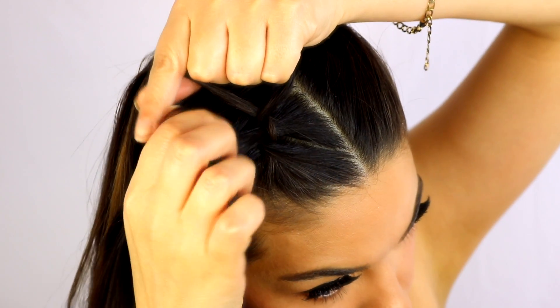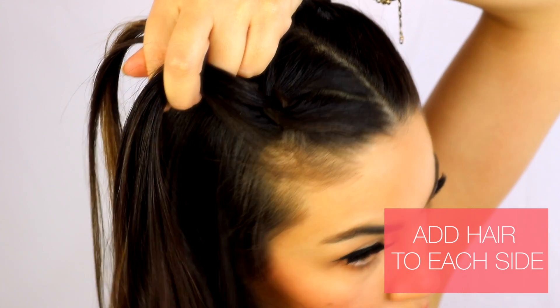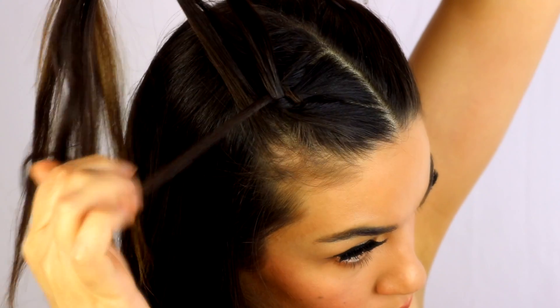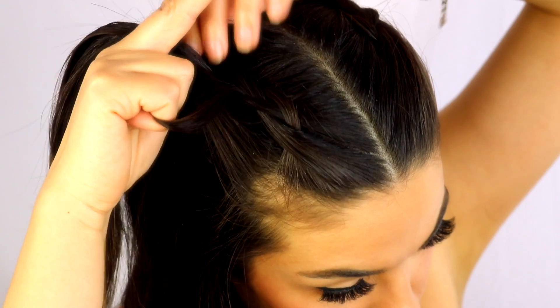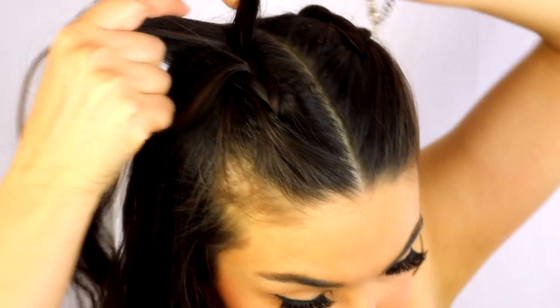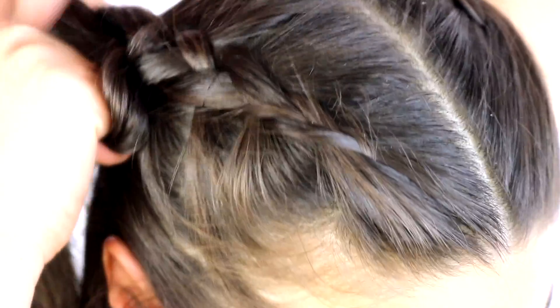Once you have that started, you're going to begin adding hair to each section. Grab some hair from the side, add it to your side section, and then braid it underneath the middle piece. You're going to continue doing that all the way down — that's pretty much the entire braid. Grab hair from each side, add it to your side section, and then braid it under the middle piece.